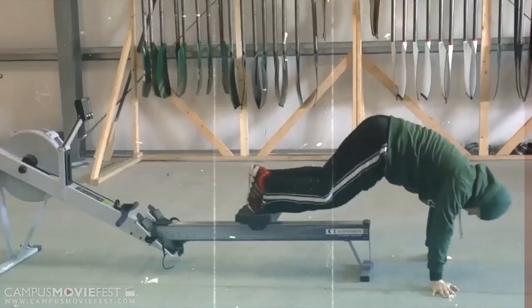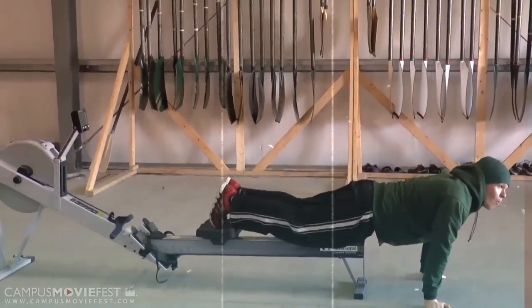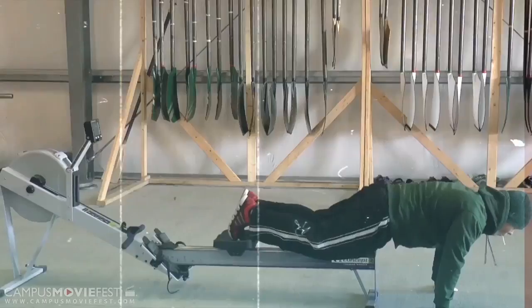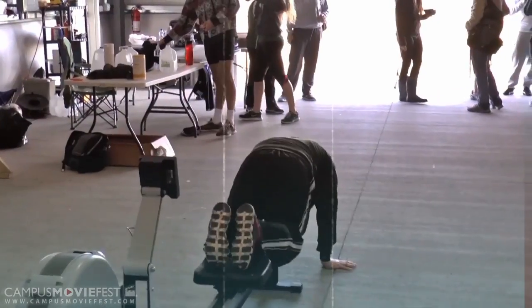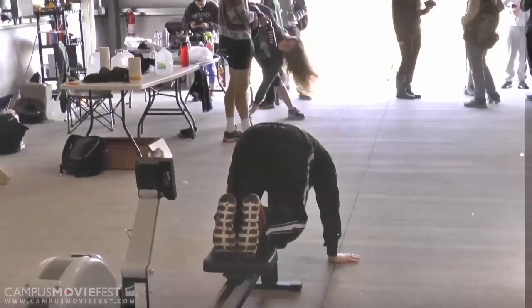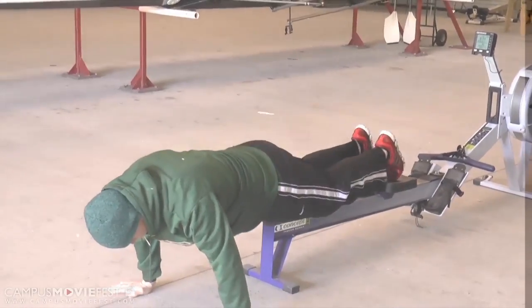Here we have Jimmy demonstrating the proper technique to do a leg warm-up on the erg. First you bring in your knees to your chest, and then you bring your butt up into the air and you lengthen out. This is to ensure that you have proper balance on the boat. It's also a great upper body workout.